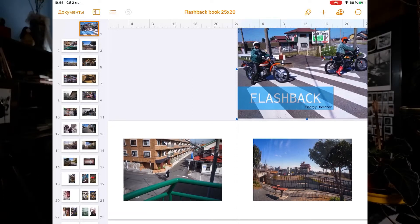The second critical moment: your layout should have a multiple of two pages — like 32, 40, 64, 80, and so on. The next step is placing the photos on your layout.